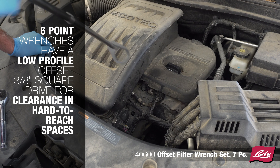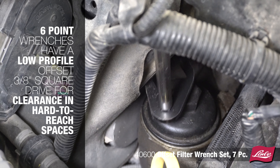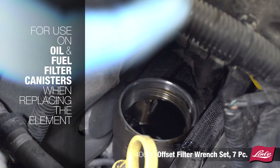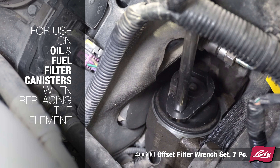Introducing the Lau 4600 Offset Filter Wrench Set. These six-point wrenches have a low-profile offset with a 3H drive for clearance in hard-to-reach spaces, for use on oil and fuel filter canisters when replacing the element.